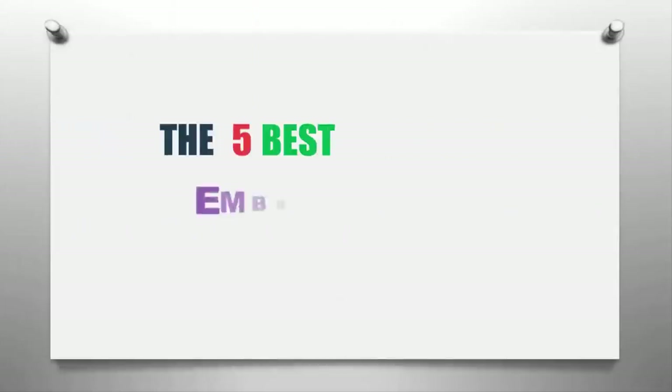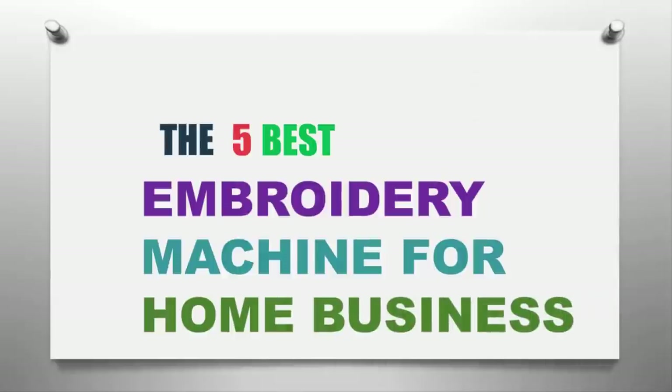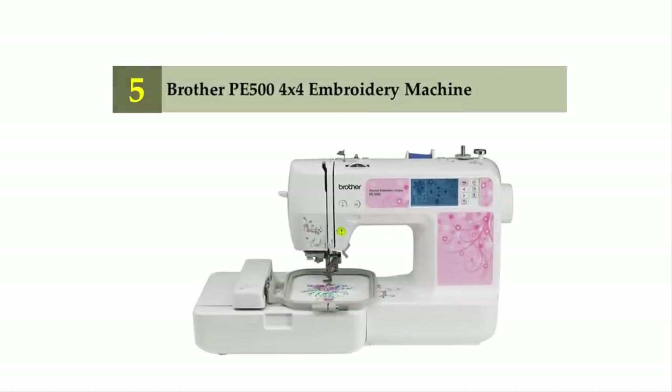The Knowledge Zone presents the five best embroidery machines for home business. Let's get started with the list, starting off at number five: the Brother PE 500 embroidery machine.